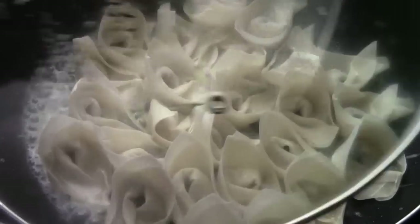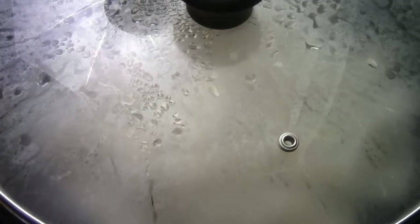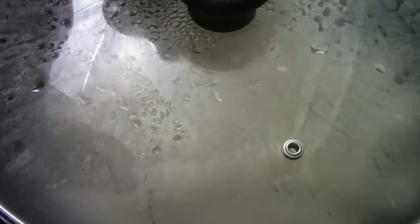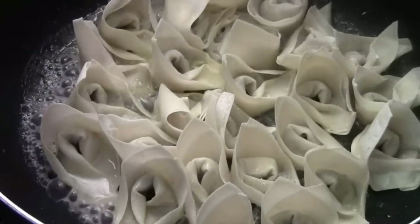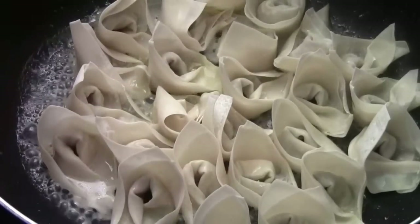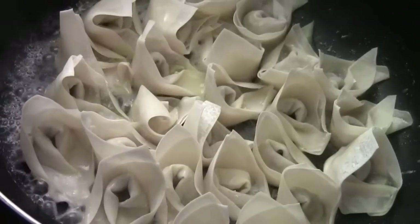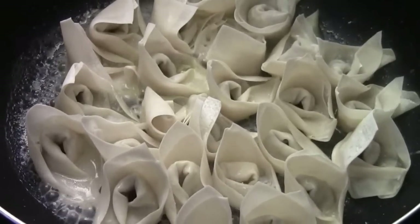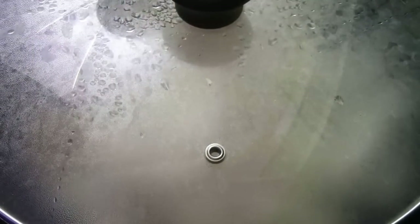We're going to cover up and let them steam and sear at the same time. Keep the heat at medium. Keep an eye on the flour water — make sure it's not over dry. You want to make sure it's at the bottom, steaming and cooking the wonton. I would say probably a couple of minutes. I'll check back with you after 2 minutes.